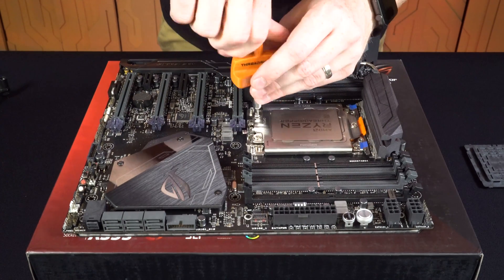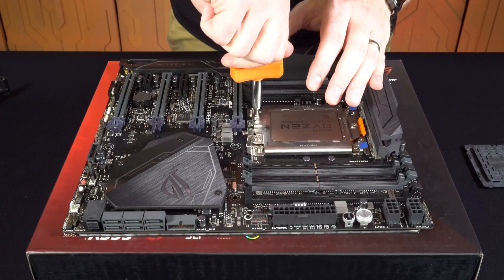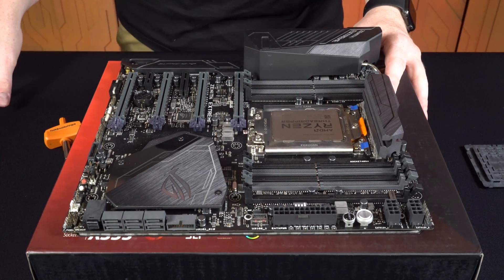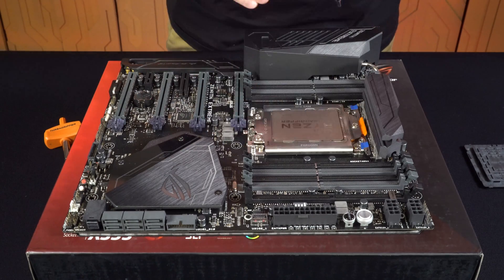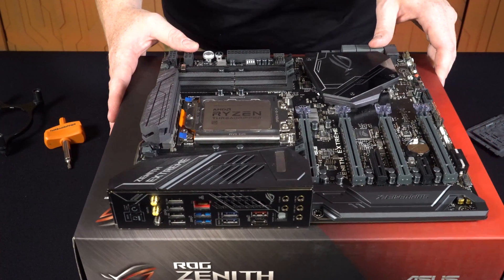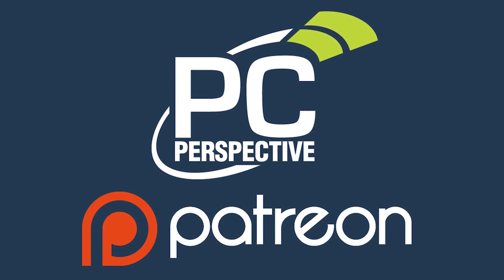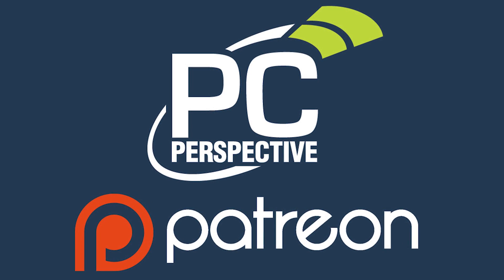Now your Ryzen Threadripper processor is installed. Depending on what cooler you're going to use, you can decide which bracket is right for you. If you enjoyed this content, consider supporting in-depth technical content by contributing at patreon.com/pcper.